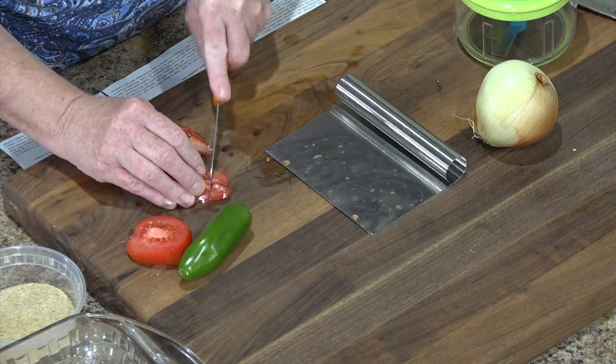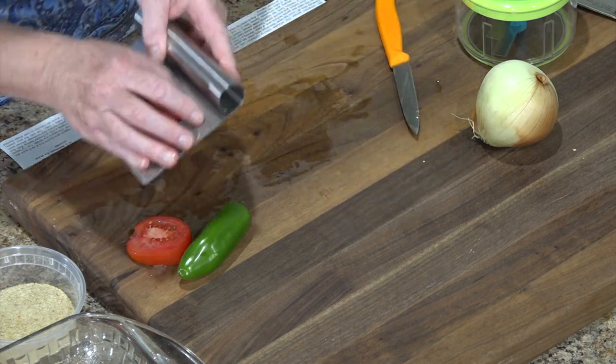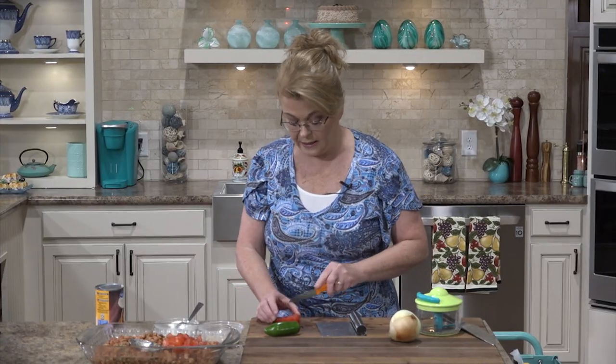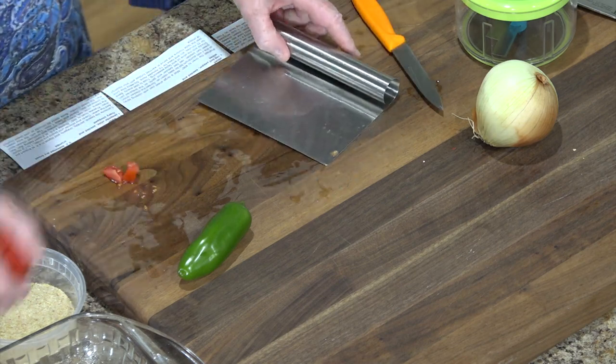Whereas other tomatoes, if they're not in garden season, they don't taste as good. But you can use just a small can of diced tomatoes — I might drain some of the liquid off of that.